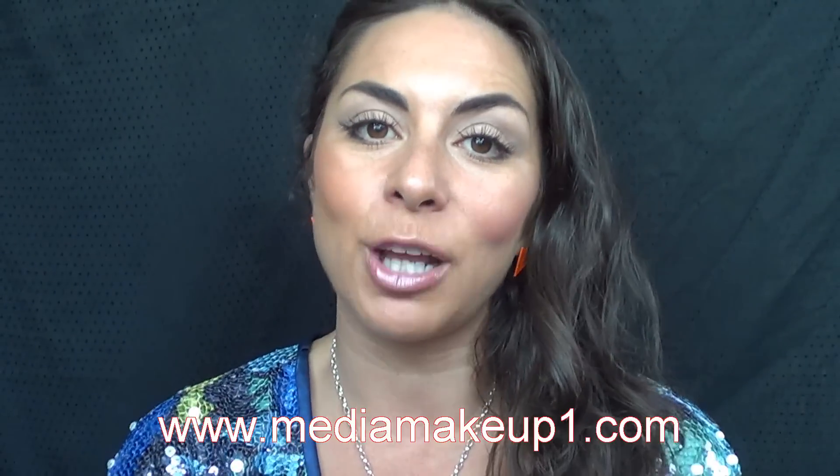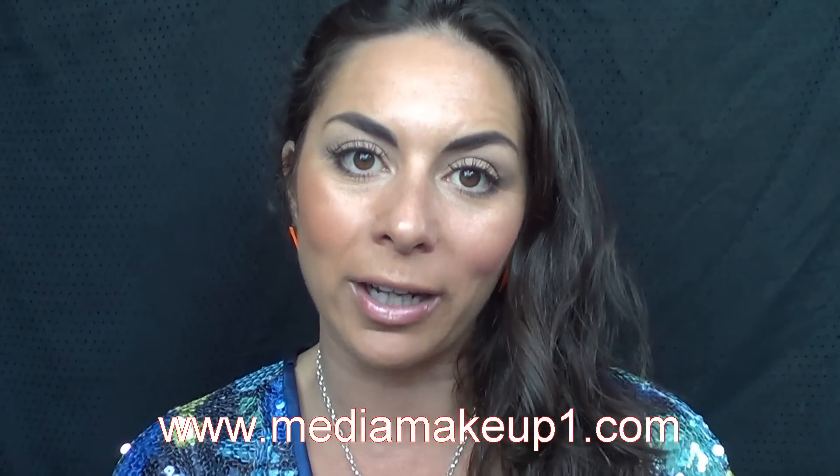So that basically is my really quick, easy evening makeup — or it could be a really lovely day makeup. Go to my website www.mediamakeup1.com if you'd like to book me. Have a look at the other makeup tutorials; you might learn something. Ka kite anō.